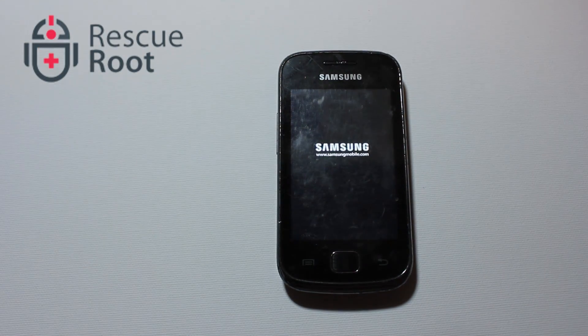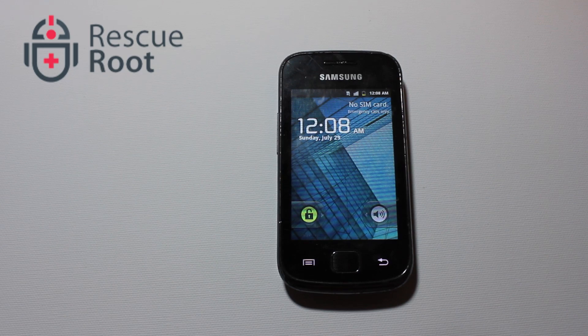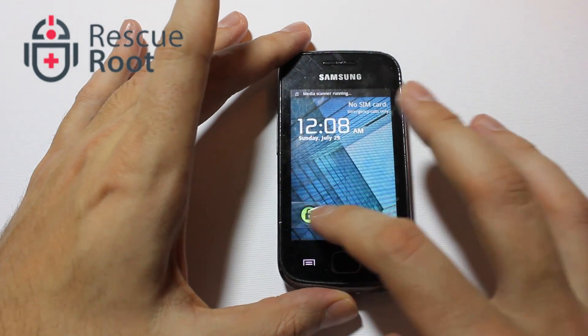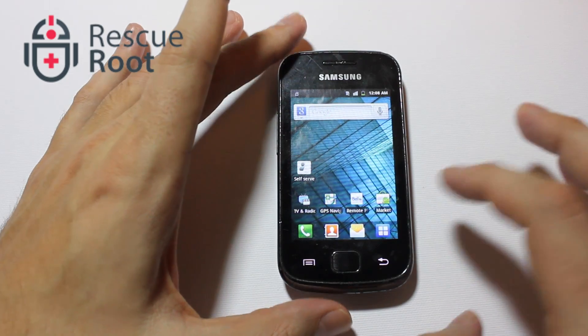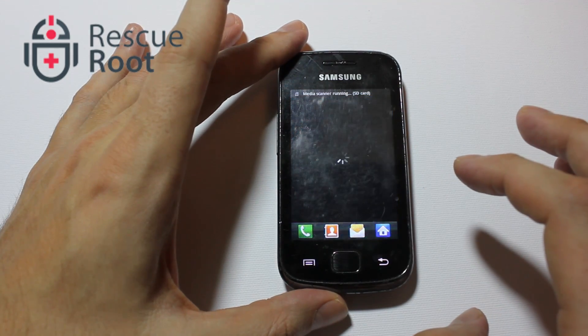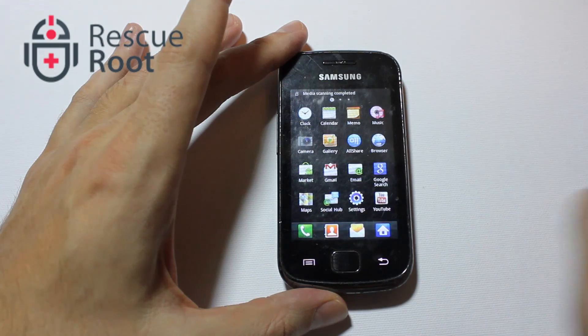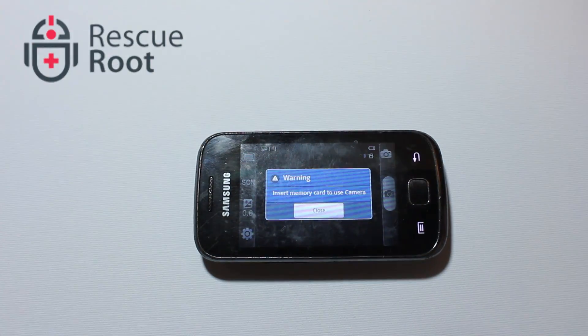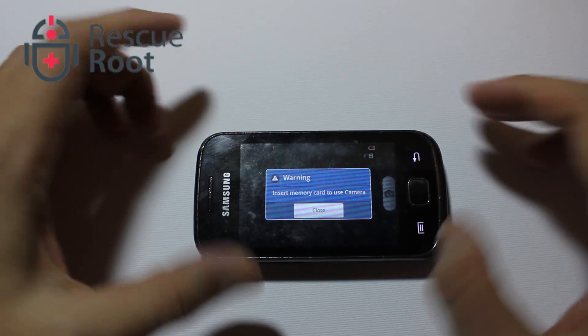Start by turning the device on. This is an example of what will happen when there's no microSD card inside the phone. I'm going to go to the camera and try to take a picture. A warning message will come up saying: insert memory card to use the camera.